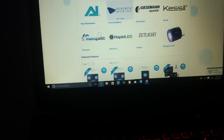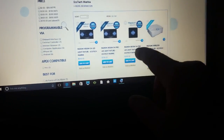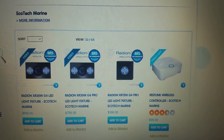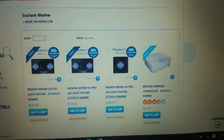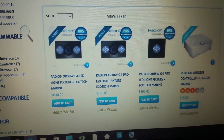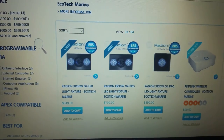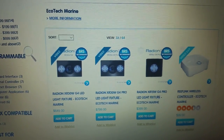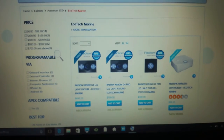Let's use Bulk Reef Supply's website — it's easier. First we're going to the EcoTech Radions. Right now I thought about maybe going with two XR15 G4 Pros, but I really don't want two lights hanging on the tank. These G4 Pro 30s I can actually get for $650 shipped to my house right now — they're listed at $800 but I can get them for $650. I just don't definitely want to put two of those on there.